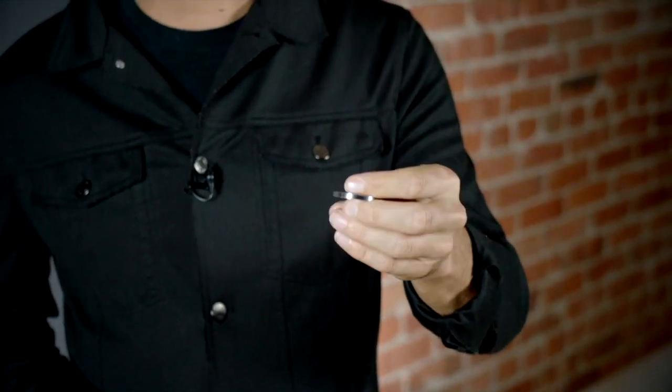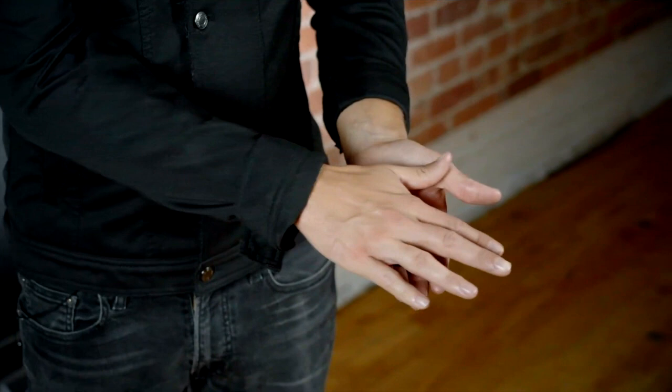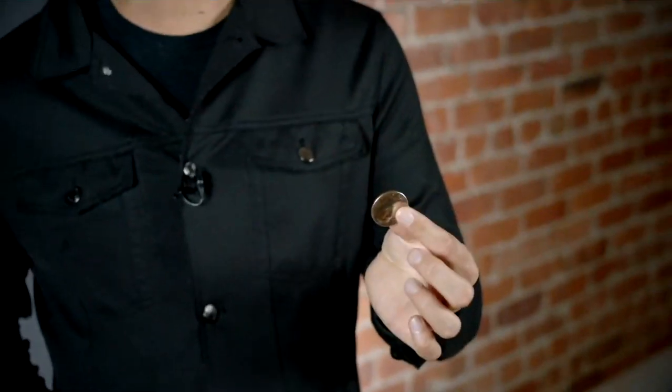Let me show you how to make money out of nothing. This is what a half dollar looks like before it's been put through the printing press at the US Mint — it's an unstamped coin blank. You can show it on both sides, place it on the table or in the spectator's hand. Whenever you're ready, you just simply wave your hand over the coin and it magically mints into a real half dollar.